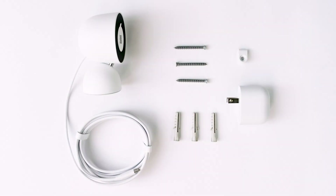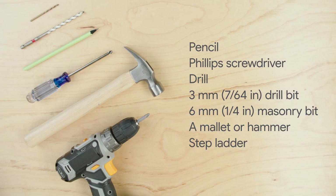Everything you need to get started is included in the box. You may also need a pencil, a number 2 Phillips screwdriver, a drill and a 3mm or 7/64th inch drill bit for installing on plasterboard or wood, and a 6mm or 1/4 inch masonry bit for hard surfaces like stucco, stone or brick, a rubber mallet or hammer, and a stepladder.